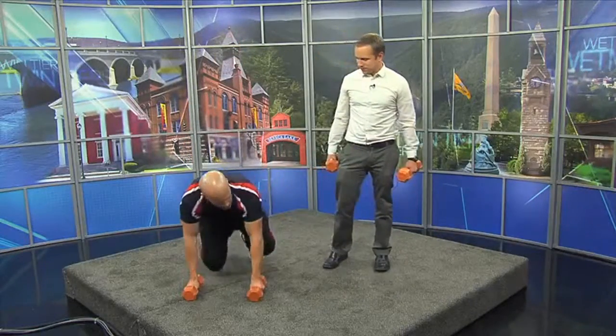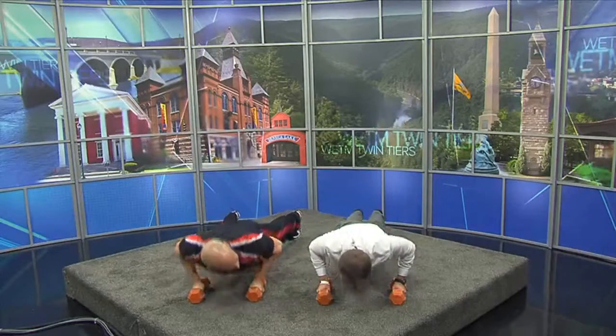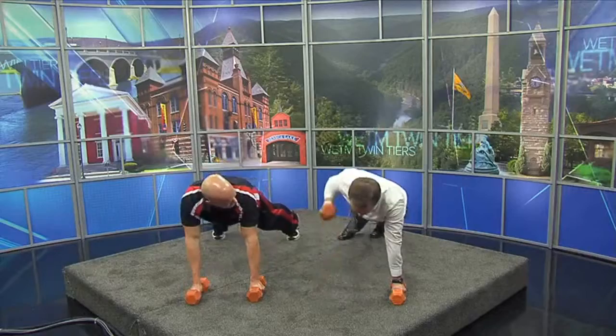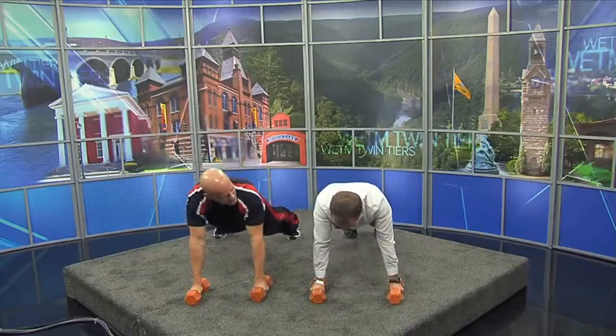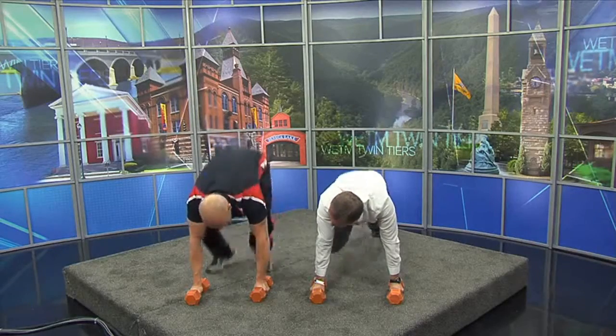This next one works those same muscles as the lying leg curl — but you don't need to lay down and work just one muscle; you can work your entire body. Single leg movements are very popular, so this is a single leg movement — lunge. Now we also need our horizontal push and horizontal pull, so we come down into a push-up, and then a row. Those are three exercises designed to work your entire body.